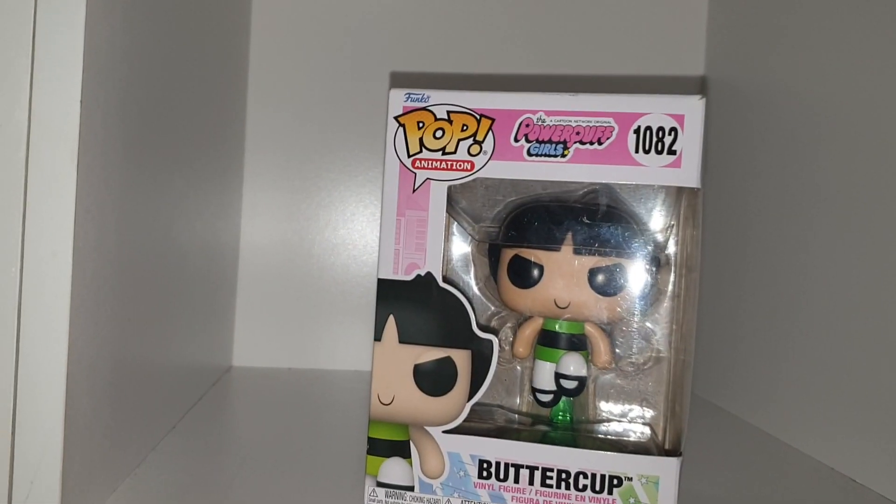What's poppin yo, welcome back to another YouTube video. Today we're taking a look at two new Funko Pops that I got gifted to me by Lolita, so thank you to her for getting me these.